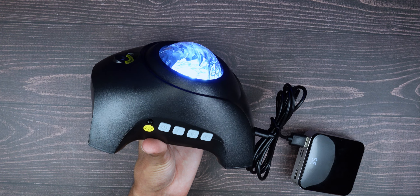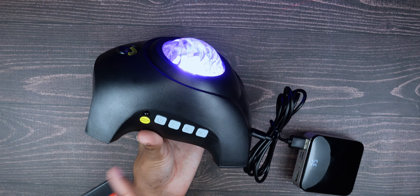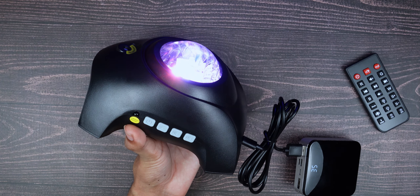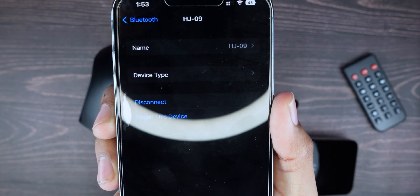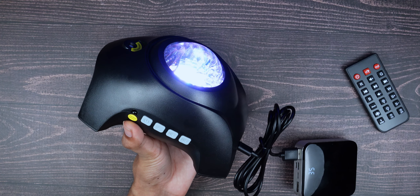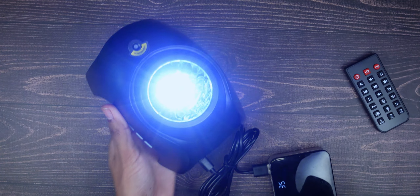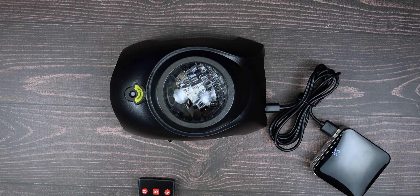If you press the bottom-left button you can cycle into Bluetooth mode. I already have it connected. The device name shows up as HJO9 and you can rename it to whatever you want — I'll set it to 'speaker' for now. From there you can easily play music or whatever you want.